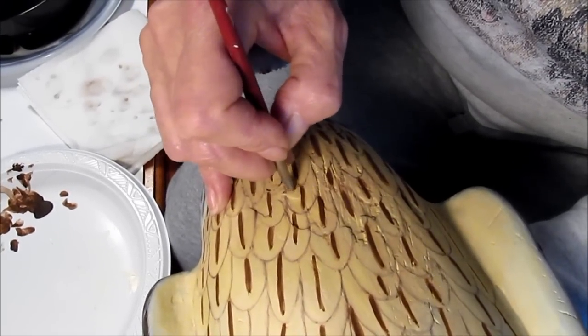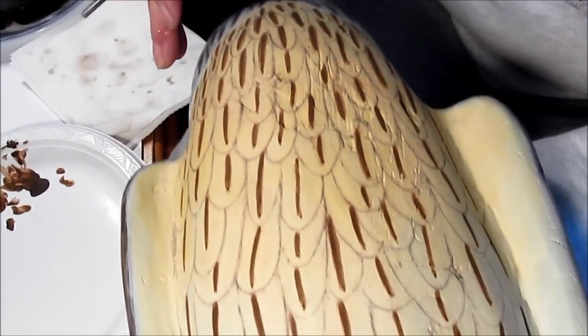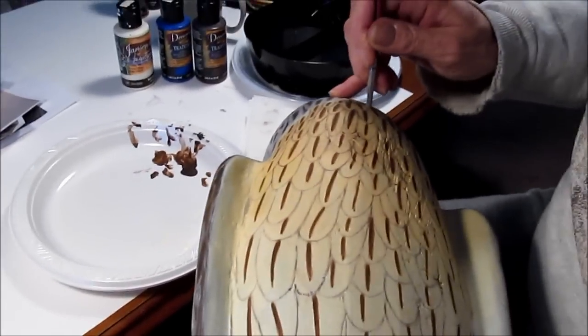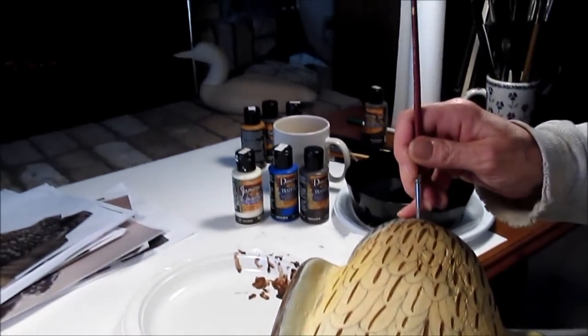Soften that line a bit, and I think that's pretty good for these initial feather lines.